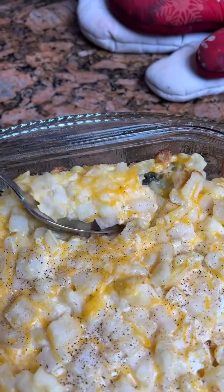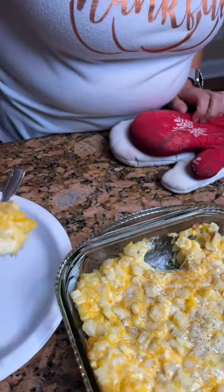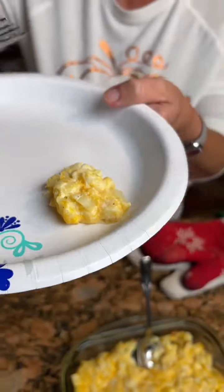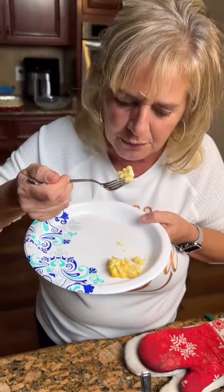Now we gotta try it. Let's put it on our fine china. Look at that — the cheese looks so tasty. That's a little hot, just blow on it a little bit. Yeah, it's good.